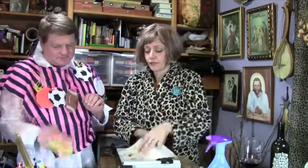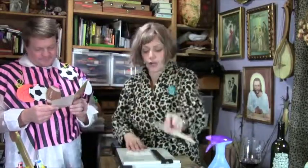First, what you want to do is take your cards from the people that you don't like as well. I always keep the ones from the people that I do care about, and I save them. Then you cut off the message so you have just the face of the card.